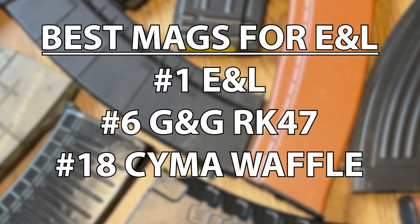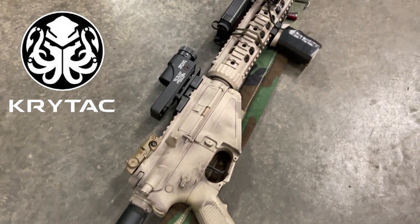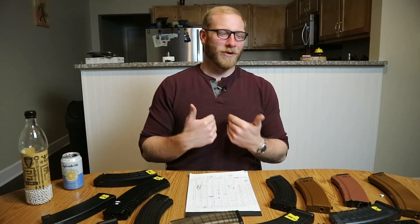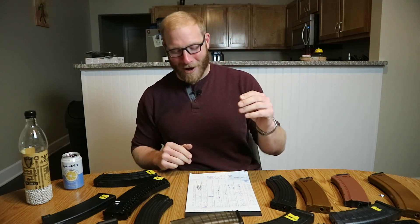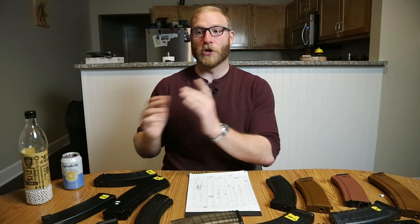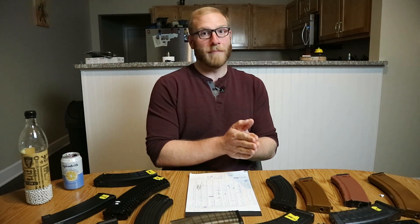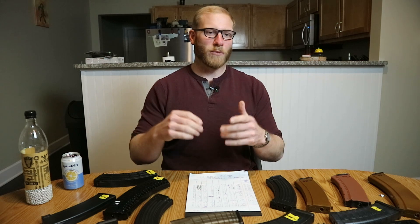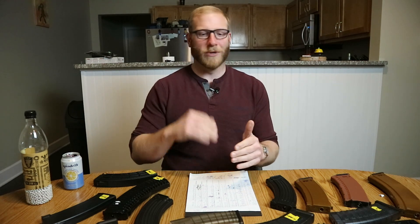Now for the pickiest gun of this entire test by far: the Crytac TR-47. This thing is my baby and I love it, but it wants nothing to do with most of the magazines in this test. The Tokyo Marui magazine worked just fine. So if you have a Crytac TR-47, you may have the best luck with something like a Tokyo Marui magazine, or the Syma Metal magazines, or the King Arms magazines — those actually fit and fed really well. But a lot of the other magazines did not fit and feed correctly. Those mag wells were really just made to the Marui spec, so get Marui spec magazines.